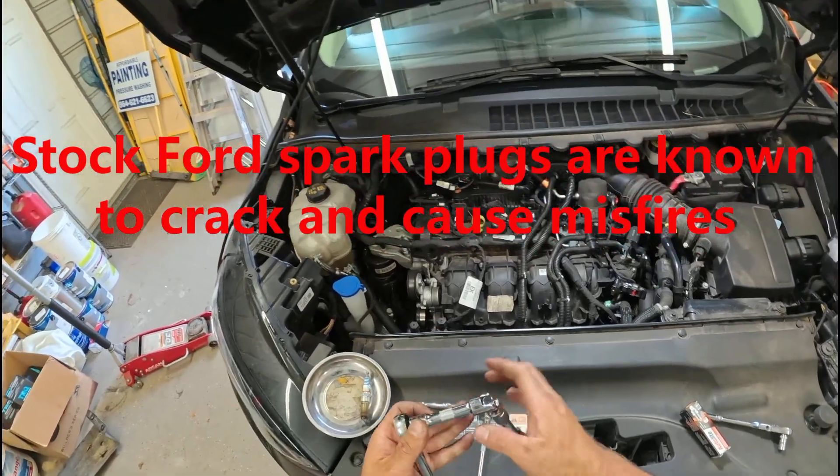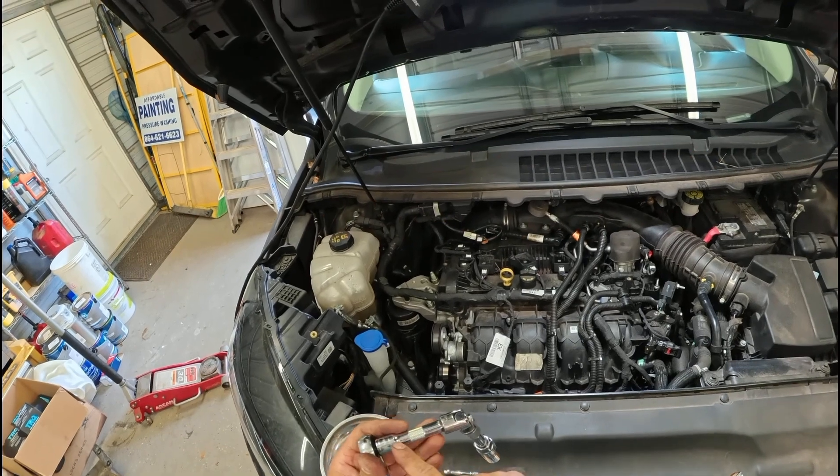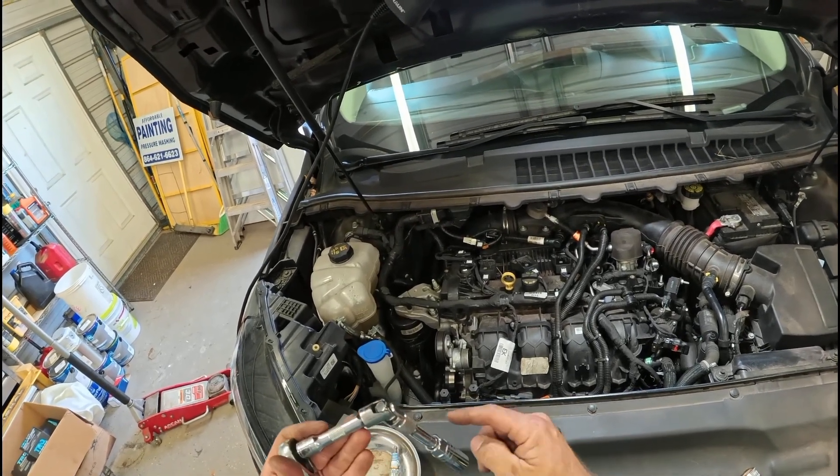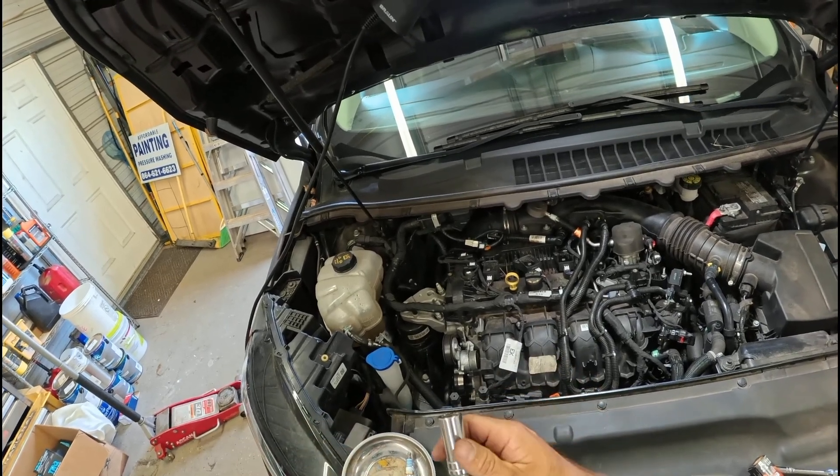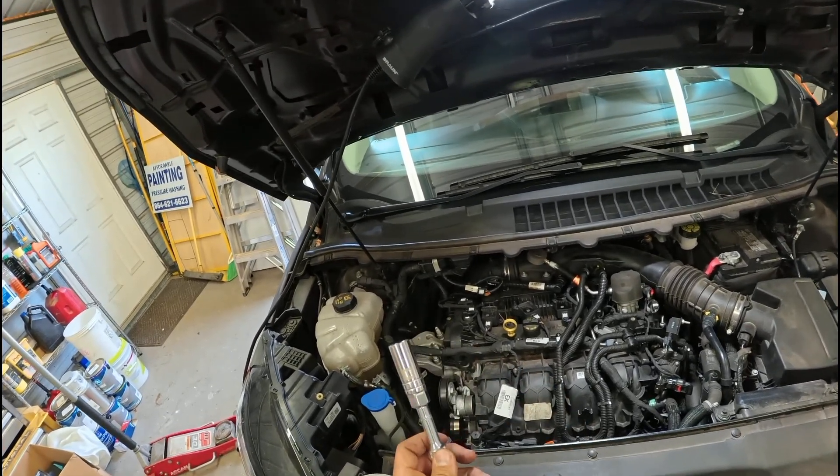So what you'll need: a 3-inch extension with a swivel, another 3-inch extension, and then your spark plug socket — 16-millimeter.